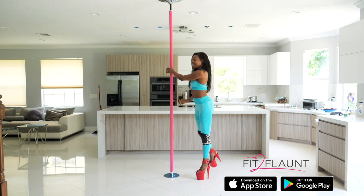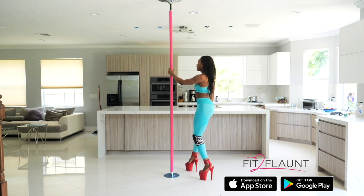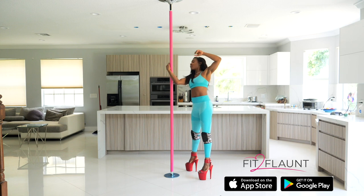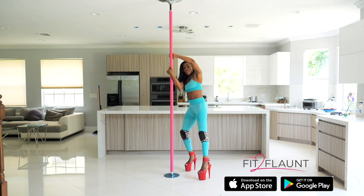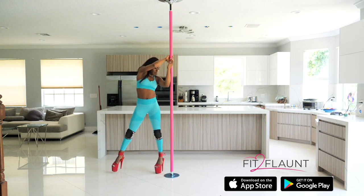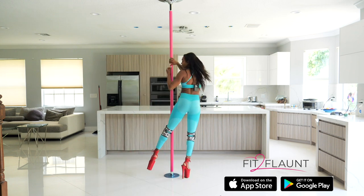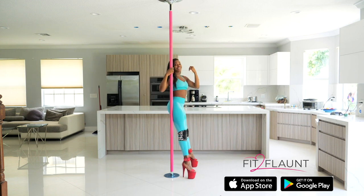Now we're going to add a shotgun. I'm going to step forward with my right foot and grab with my right hand in cup grip going around the pole; my opposite hand is also in cup grip but going on top. I'm going to keep my left leg extended, swing it behind me, step on the left foot, then step with my right foot, then bring the right foot back again. Let's see it again in slow motion.